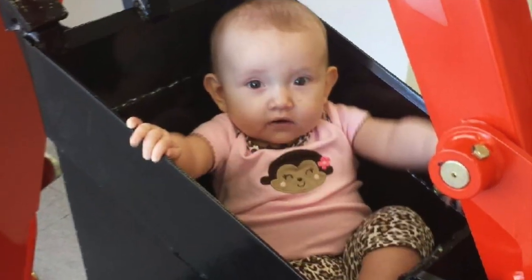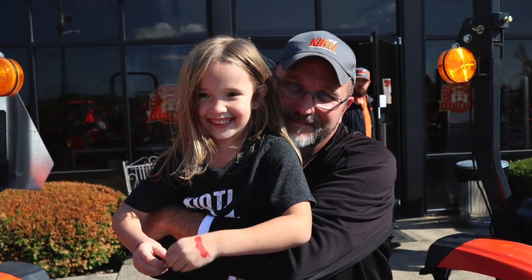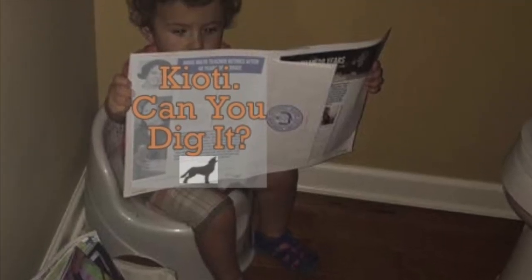Dig down, dig down, dig down, and find faith.